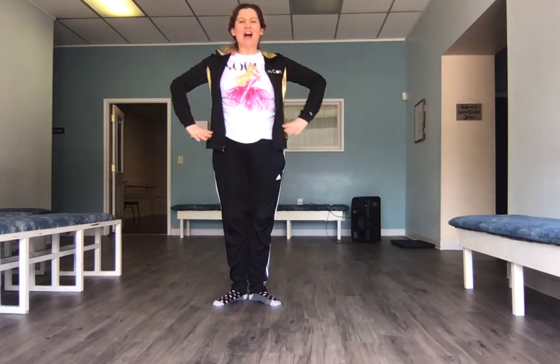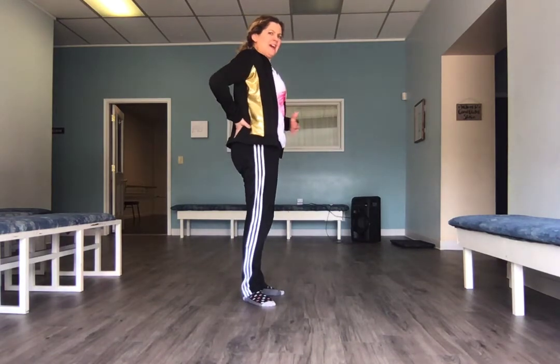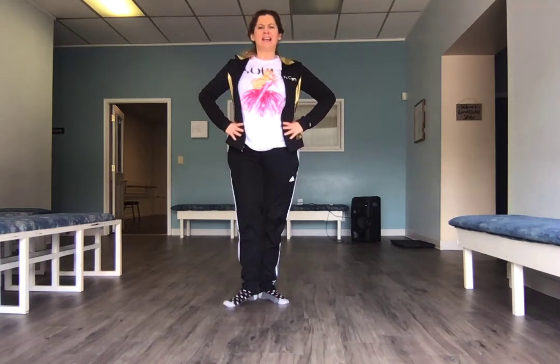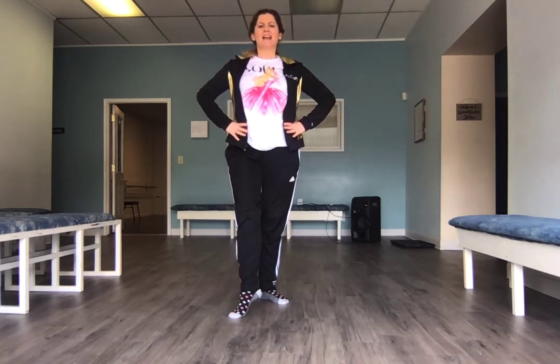Very nice everybody. Our next exercise is going to be our tendus — it's with a demi point and then a full point, a demi point and a close. Remember, I want to see that ice cream scoop in. Don't let your tail stick out. Demi point, point, demi point and close. Then we go all the way out and close, all the way out and close. Do that again — demi point, point — you're using that left foot.